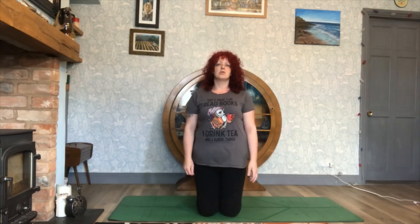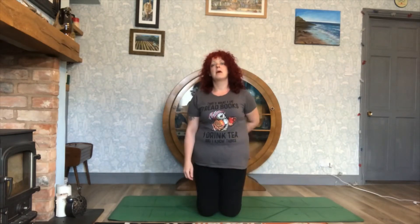Hi, welcome to Say Yes To Yoga. This session is all about showing you moves that you can do to help alleviate any pain in your lower back and to also keep that part of your back nice and flexible.